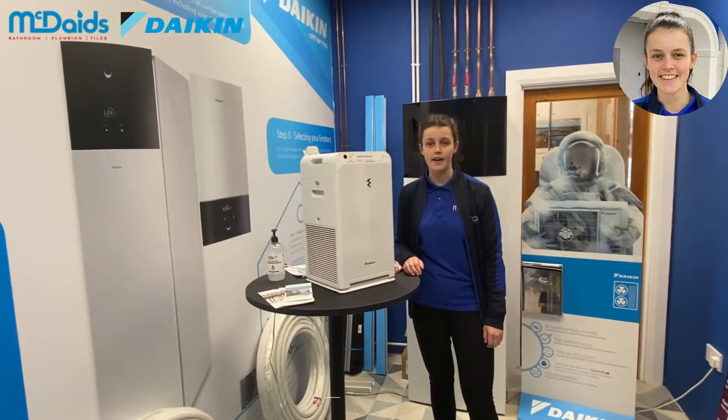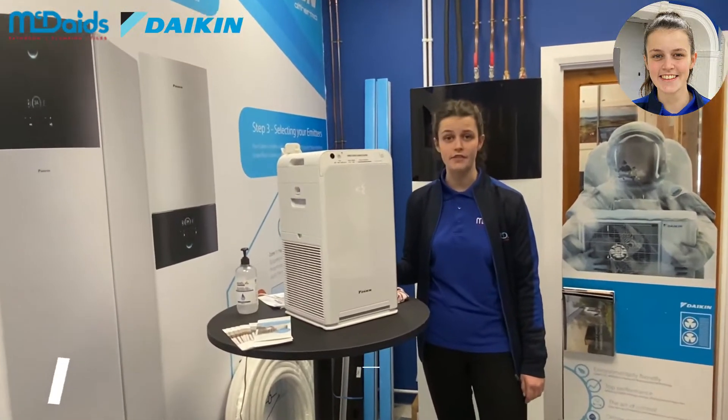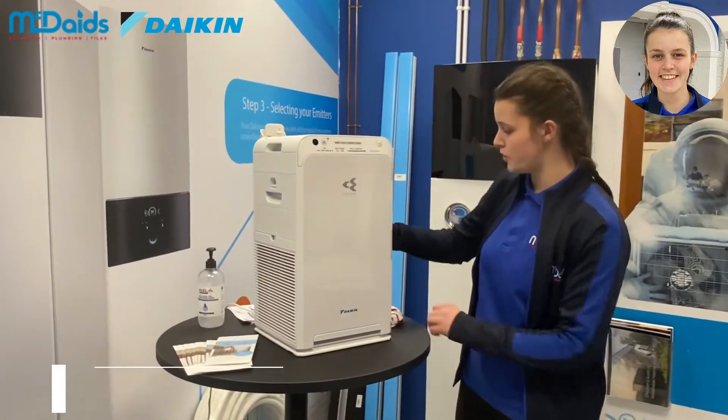In order to achieve maximum performance for the Daikin, it's important that these are kept clear and that they're cleaned every two weeks. So to clean them we just pop them out here.